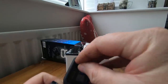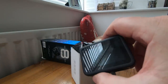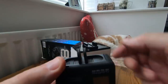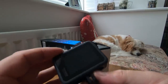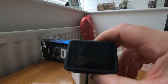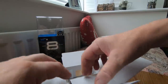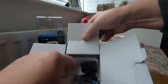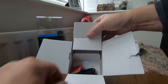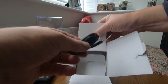Yeah, it comes with a little one. So that's the new Hero 8. We've got these legs and they fold up like that. Switch it on, see if it's got any battery in it. So in the box: one battery, one mounting point thing, and one cable.